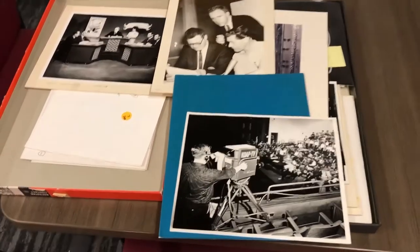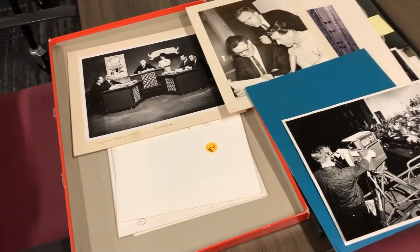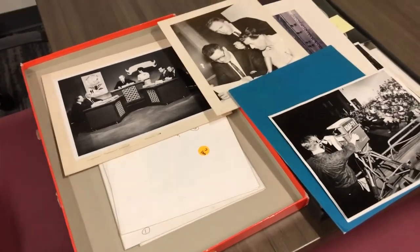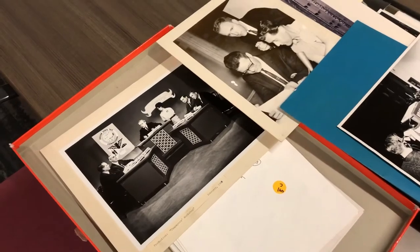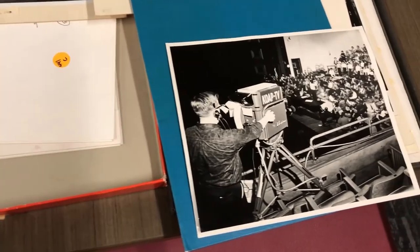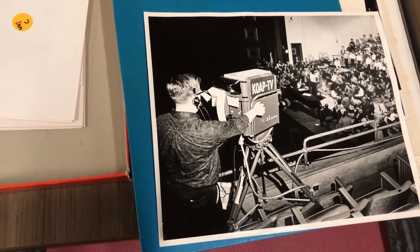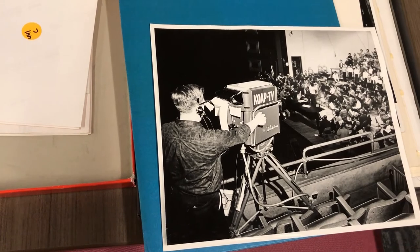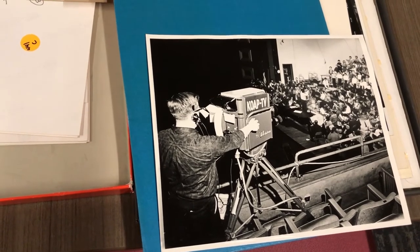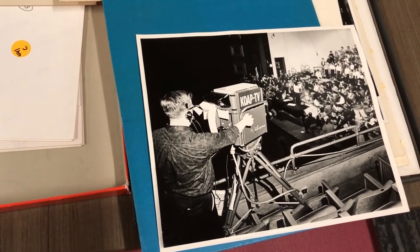A little treat here with some photographs from the archives. It's mostly AV media in the archives, but we do have some photographs, slides, some documents, and some other materials as well. Here you see KOAP-TV — this is a little bit about the history of OPB. KOAP-TV started at Oregon State University, just like the radio station KOAC, so this is part of OPB's history.